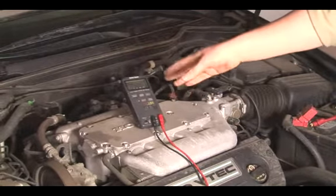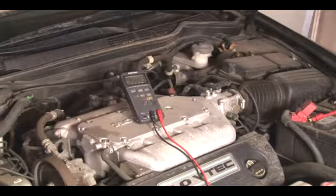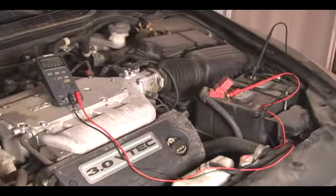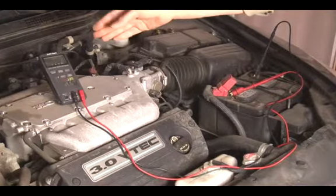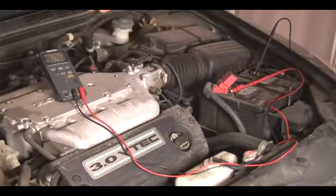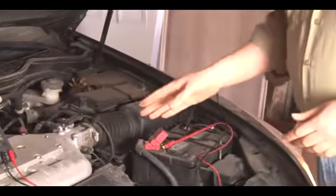We're making about 13.8, 13.9 volts. At this point, you want to slowly start increasing the speed of the engine. Once you hit between 1500 and 2000 RPM, the voltage should reach a point where it no longer increases. We're noticing it's maxing out right around 13.97 volts, which is well within that 13.8 to 14.2 range, so this voltage regulator seems to be working fine.